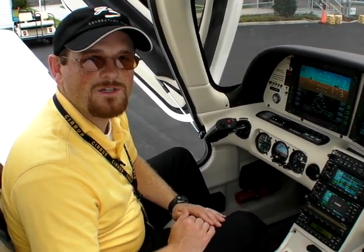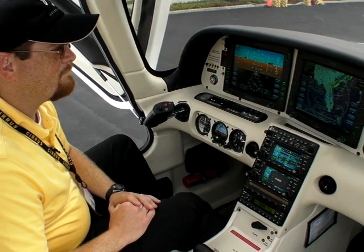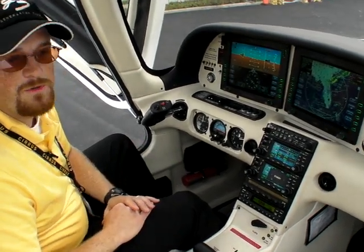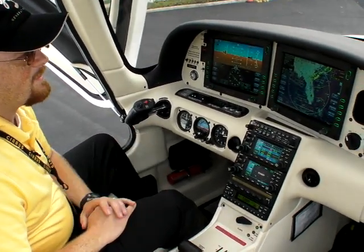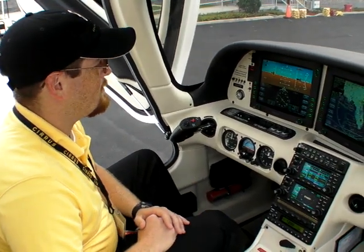Hi, my name is Justin Crom with Cirrus Design. I'm a corporate pilot for Cirrus and this is a new SR20 G3 — we're always trying to improve our product. We've come out with the G3 line for our SR20 just a little bit later than our SR22, but now we're up and running with this.